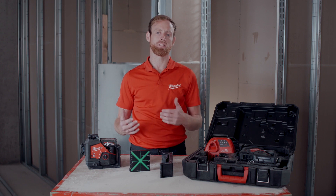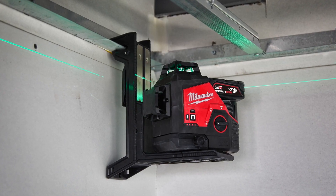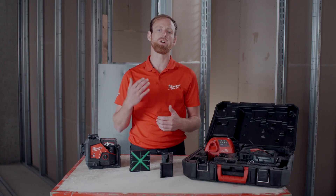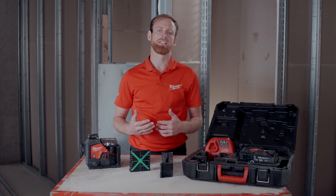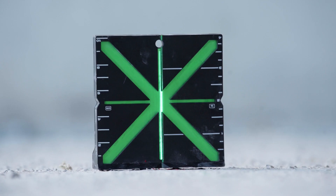The Milwaukee laser magnets provide a secure hold to the metal mounting plate, and the centering groove ensures it is vertically aligned. The high visibility target blade guides the line to the center, making the alignment process faster. The high illumination makes it easy to see.